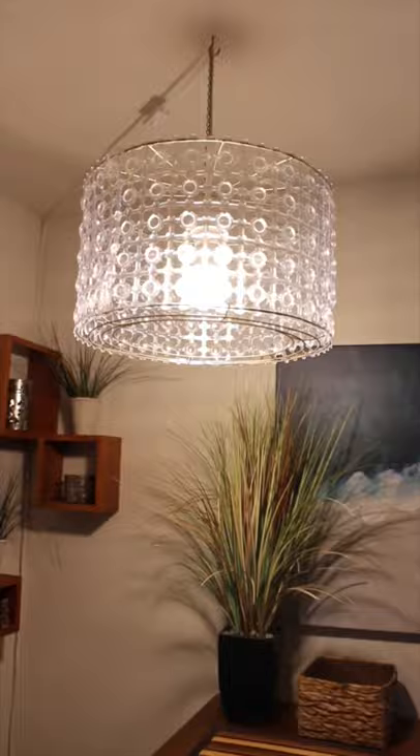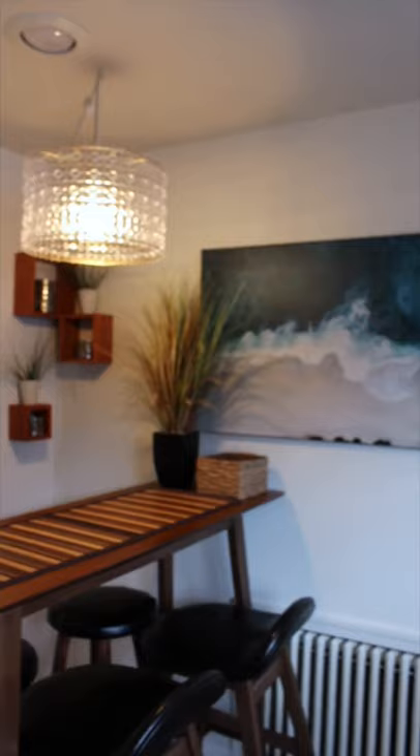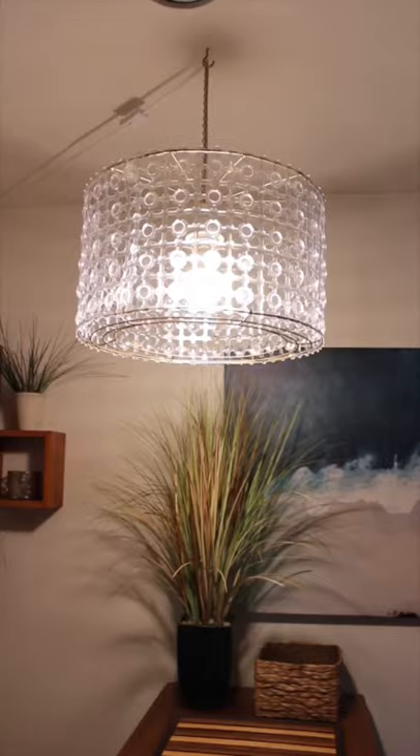Now is it perfect? No. But can you tell it's made of bath mats and wreaths? Certainly not. If you enjoyed this Dollar Tree hack, make sure to give me a like and feel free to follow for more cheap tips.